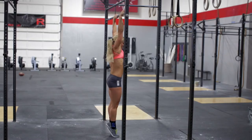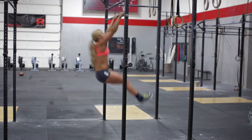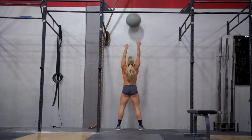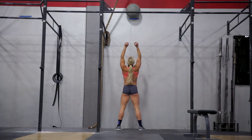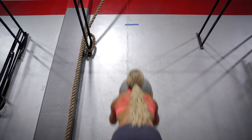Chest-to-bar pull-ups start with the athlete's arms fully extended and finish with the athlete clearly making contact with the bar below the collarbone. During every repetition of the wall ball, the athlete must squat below parallel and the ball must hit the wall above the target.